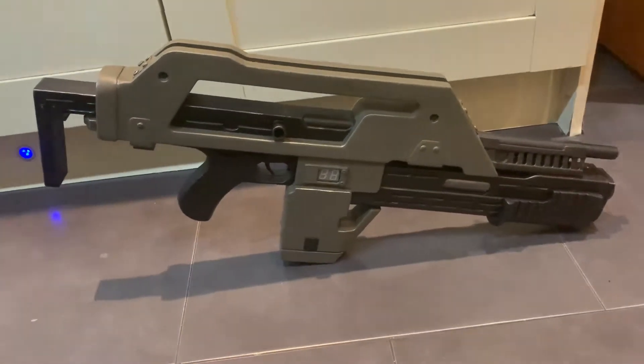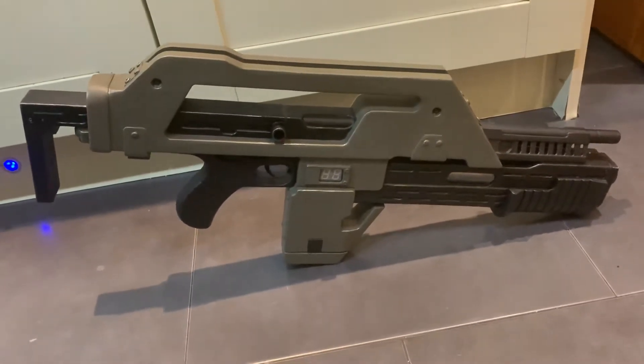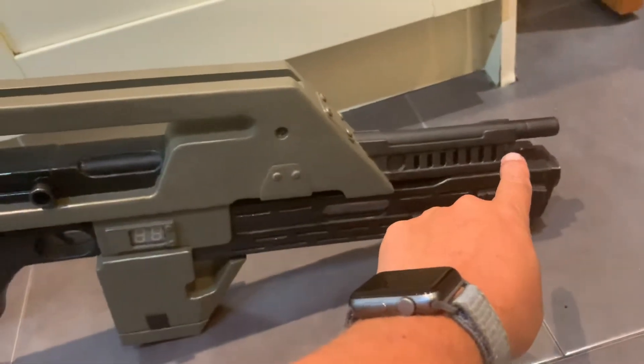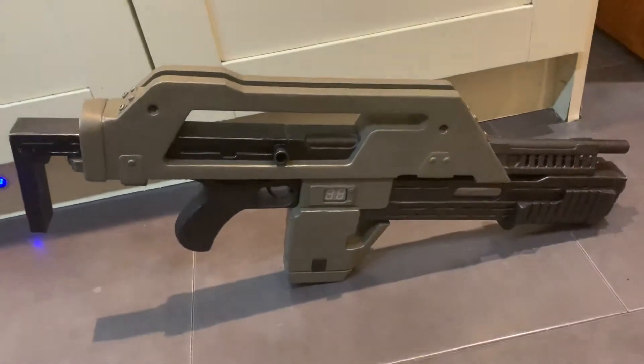Good evening, prop fans. I thought I'd show off my finished version of the Aliens pulse rifle, now fully weathered and painted with electronics installed. There's only one part remaining, which goes here — a V-clamp with a retaining ring for the strap, which was kindly made for me by Zoe.